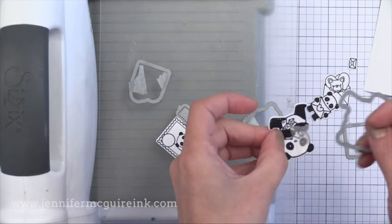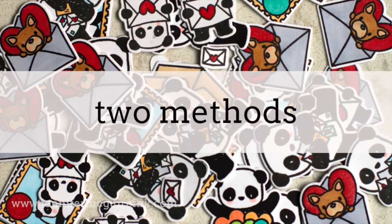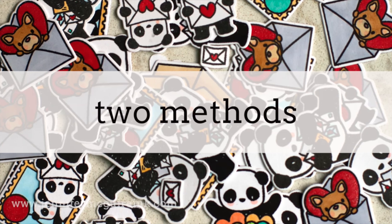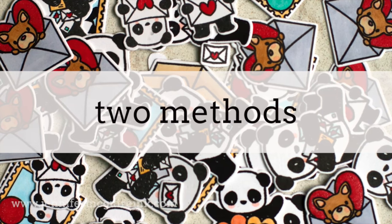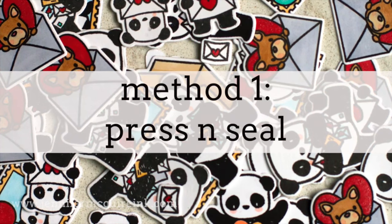If I only needed to stamp and die cut a few, this is the way I would do it. But if you want to make a bunch, there are two methods I found were helpful in saving time. There are lots of other methods out there — these are just the ones that worked best for me and I wanted to share today.